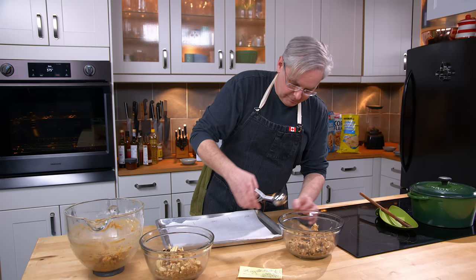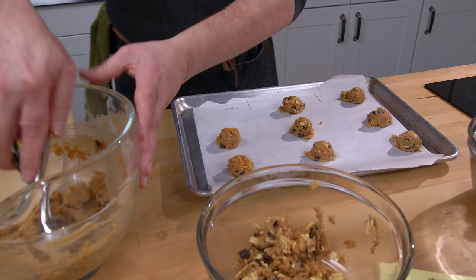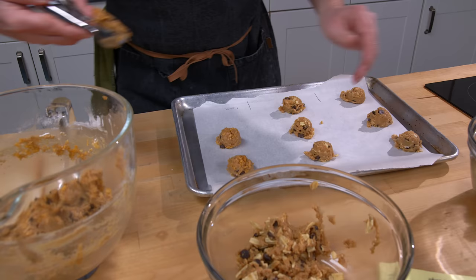I've got the oven preheated to 375, and as is common, they'll be in the oven for somewhere between eight and ten minutes. Into the oven.